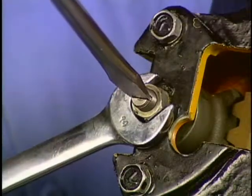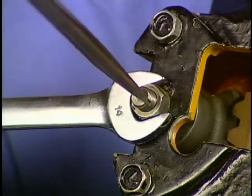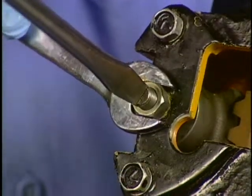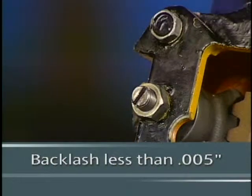Backlash is checked with the Pitman arm installed, and a dial indicator is used to measure the backlash at the end of the Pitman arm. Backlash can be adjusted by turning the backlash adjusting screw. Backlash in the typical steering gear is less than five thousandths of an inch.